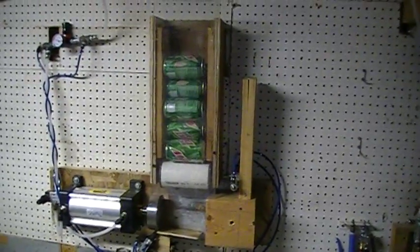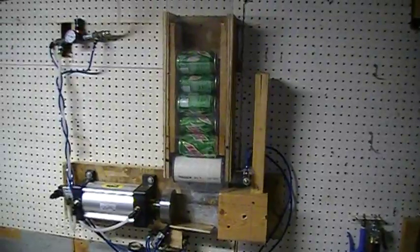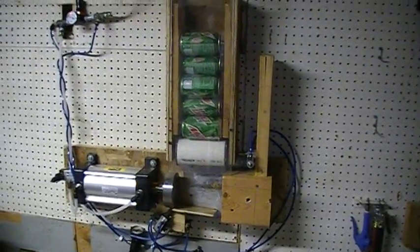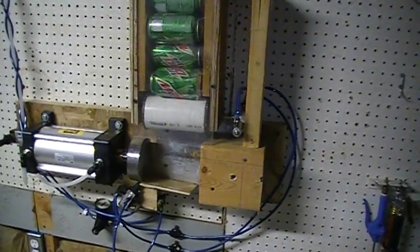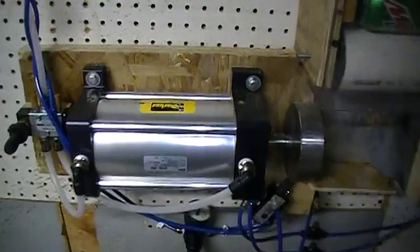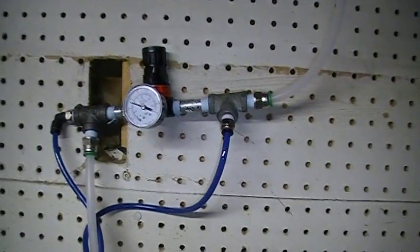Hey YouTube, welcome back to the shop. This is the last prototype version of my auto-loading can crusher, finally completed. We're using a Parker four-inch cylinder, six-inch stroke, a couple of four-way switches, and a couple of regulators.